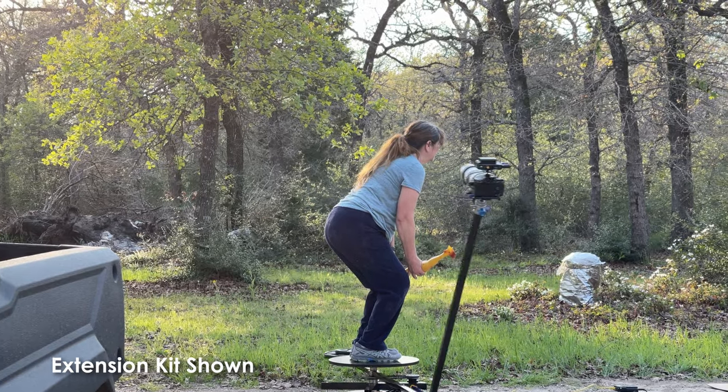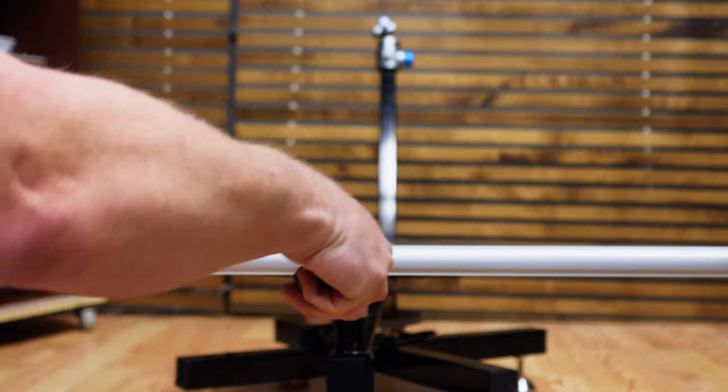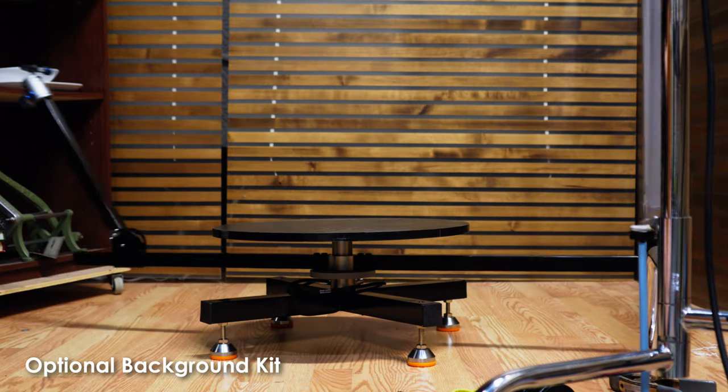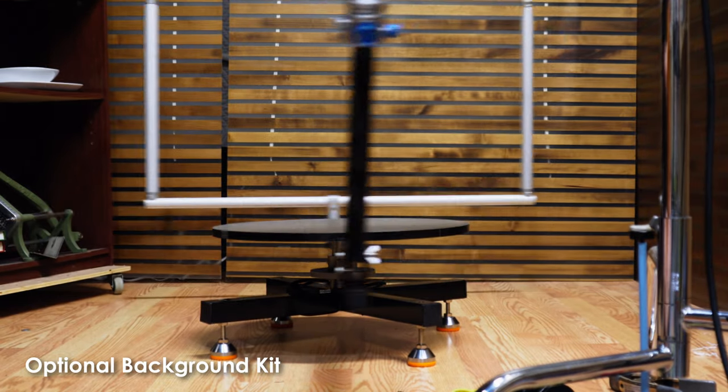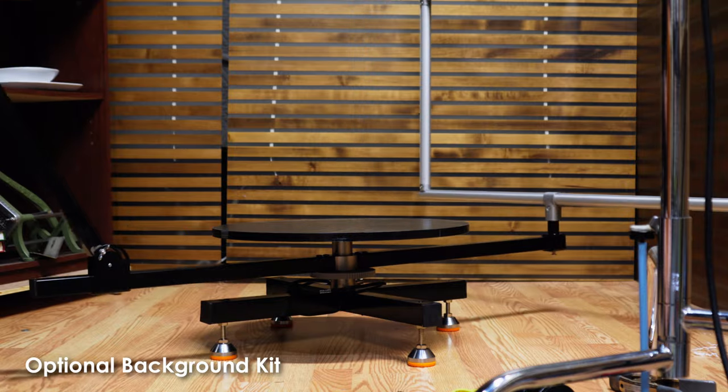They offer a couple of options for the kit as well. There is the extension and background kit, which is pretty useful for taller subjects and for keeping the background the same as the camera rotates. You can also use it to mount lights, so you'll always have a backlight on your subject. They also offer a VESA monitor mount option, so you could use a monitor as a background, but that's likely to cause some troubles if you're wanting to do 360 moves. If you're just filming 180 degrees or so, you'll be fine, but then you have to think about the cables, the power, et cetera.